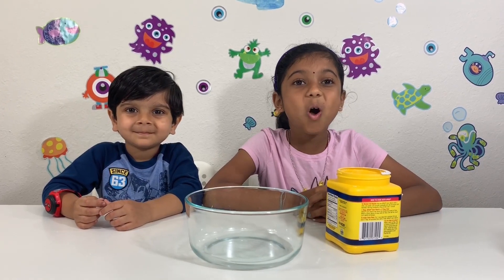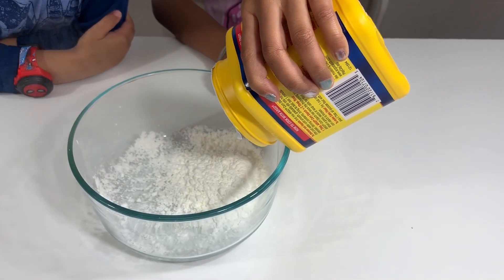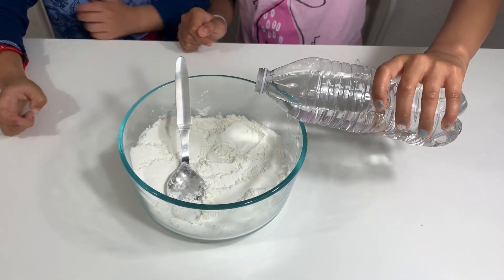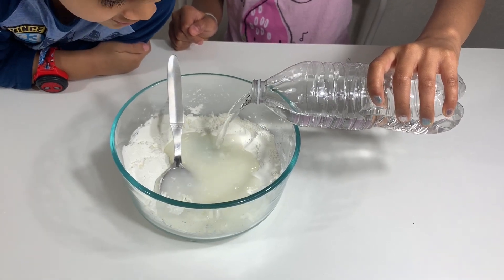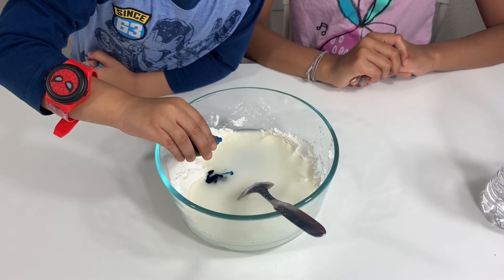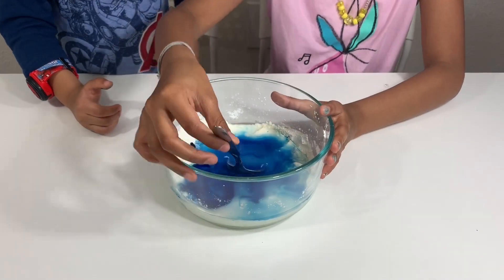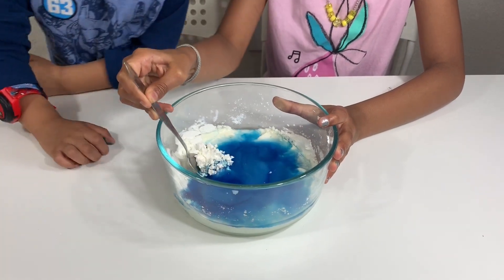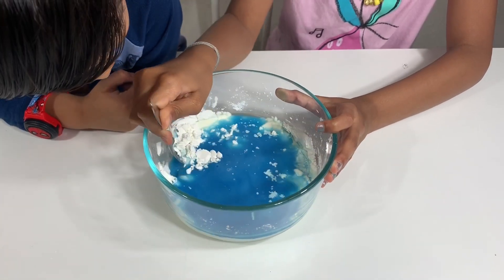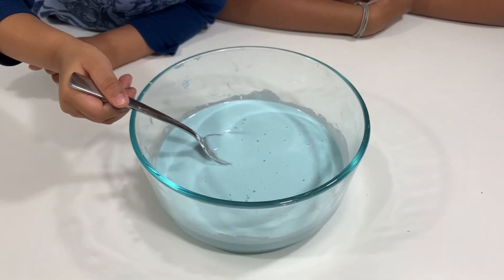Add some cornstarch in the bowl, then add some water. Now add two drops of food coloring and mix. It gets a little sticky — it looks like slime. Now the Oobleck is ready!